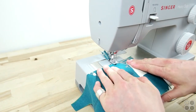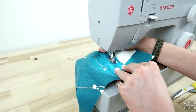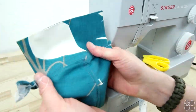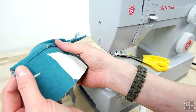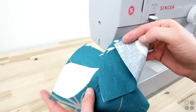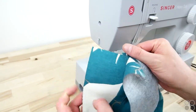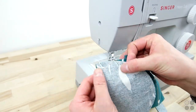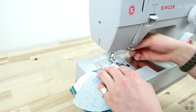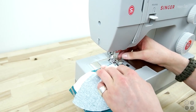Now we're going to be adding on the side panels along the curve. Place the right sides together and start sewing. This part can be a little tricky because you're going on a curve — just take your time, go slow, don't pull the fabric as you're sewing. Kind of let it fall into place and just work around that curve. You're going to want to do this for both side panels.